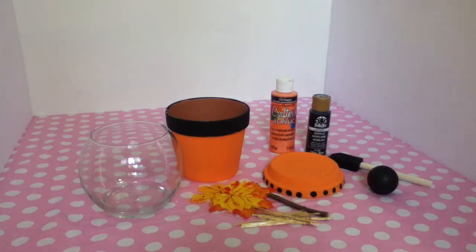And of course I'm doing it fall themed. I might even do it Halloween themed. I'm not sure.